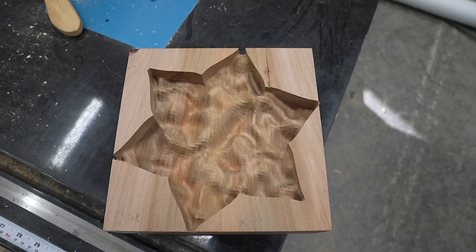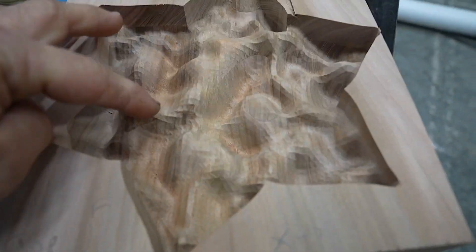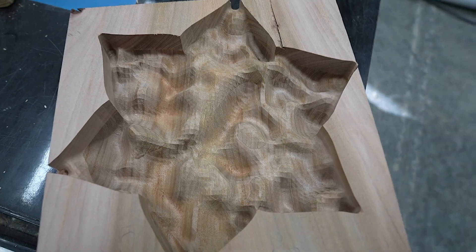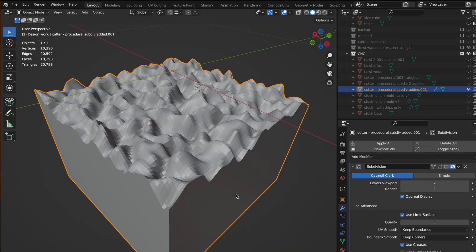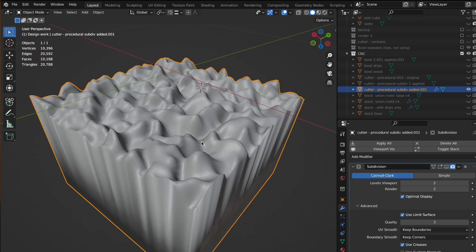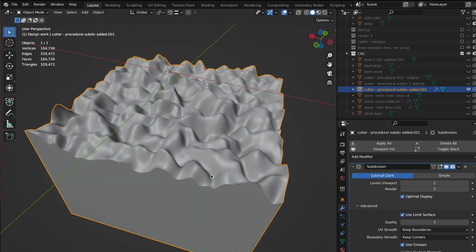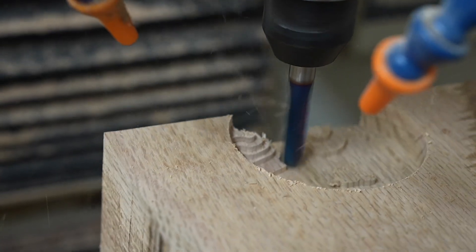Once I machined out the bowls I realized I had a problem — they were showing tessellation, meaning little rectangles were showing up in the piece that were actually machined in. I cured this by sanding it away, but I also wanted to machine it away. I realized it was a mistake in my actual model where it looked smooth visually but the squares were what was being machined out, so I had to subdivide the model a bit more to get finer detail. I did a little test piece to make sure it worked out.